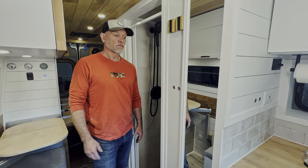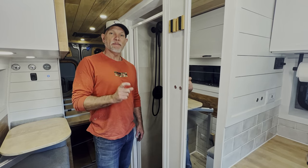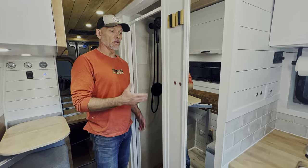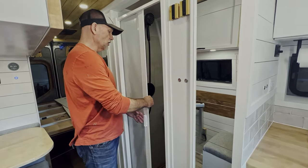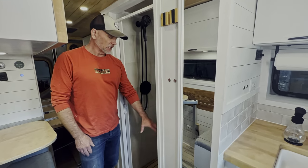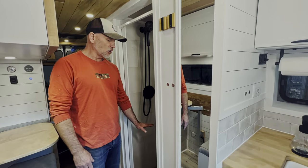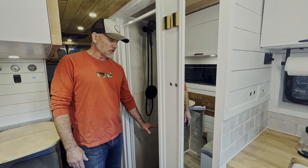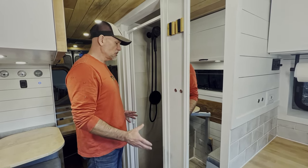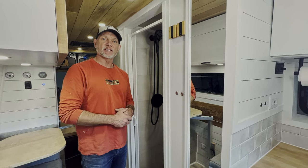Hey guys, it's Jonathan with Chex Vans. Today we're going to be talking about how we build wet baths or showers in our camper vans. This is an example of a finished product — a self-cleaning Nautilus door, our Palisade faux tile. We like to put a teak floor down that's removable, make it comfortable for your feet versus standing on a pure steel shower basin. We wanted to show you a finished example of how this structure looks, but today we're going to walk you through the steps and the materials we use to get to this finished product.